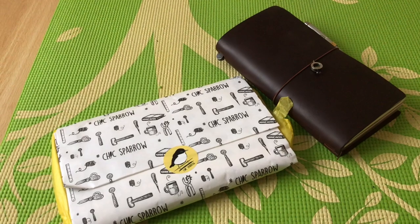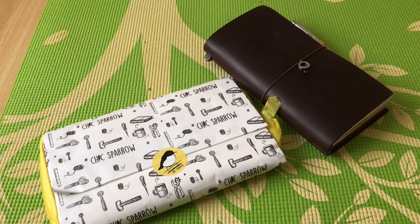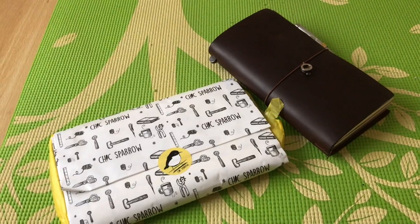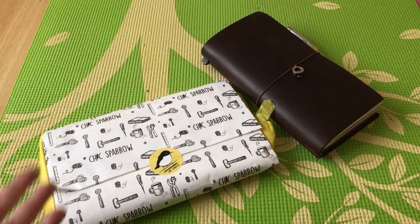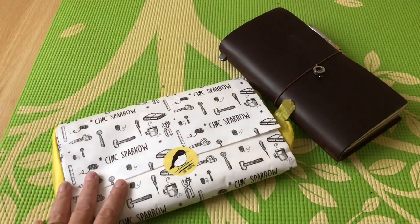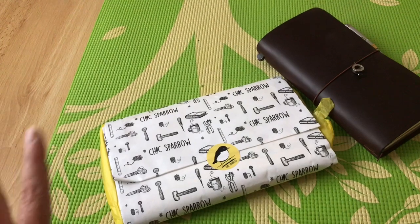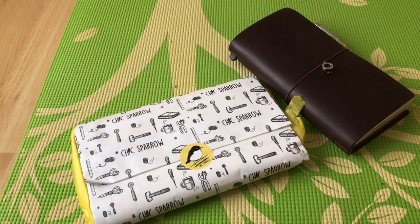Hi guys, as promised I'm going to do a little bit of an unboxing. I ordered an Outlander from Chic Sparrow. It's out of the envelope because I put my address on it and you don't need to see that. Anyway, so this is it — I've never had this leather before and I've wanted it for ages.